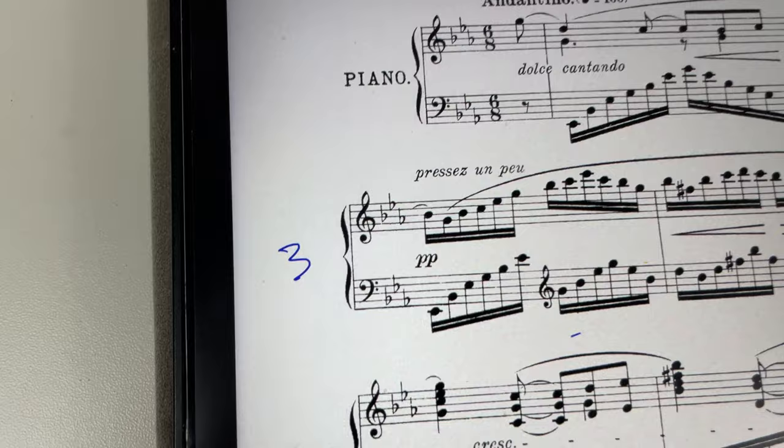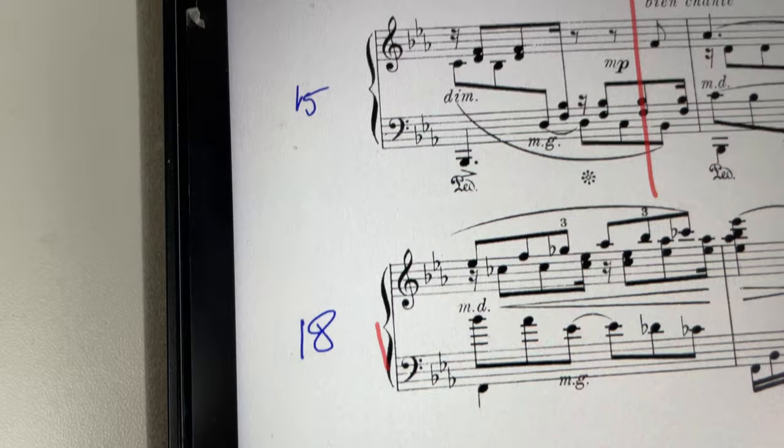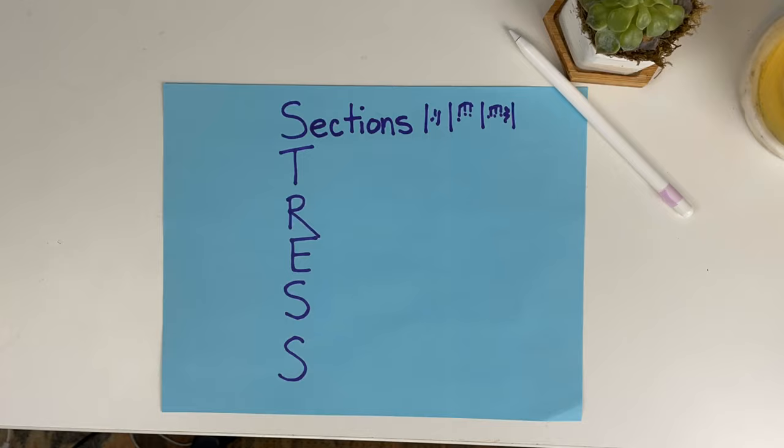I've also numbered my measures — that's always the first thing you should do in cases when a score doesn't already have measure numbers written in. The second letter in the system is T, which stands for take it from the end. The reason I always start a piece from the end is because psychologically it's so helpful — as you play nearing the end, it gets more and more familiar. It also builds in an extra level of security. Usually the harder stuff is toward the end, so you want to tackle that earlier in the process. I have my eight sections numbered from one at the end going backwards to number eight at the beginning.